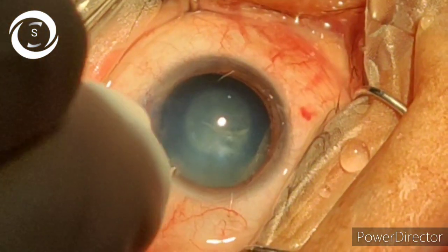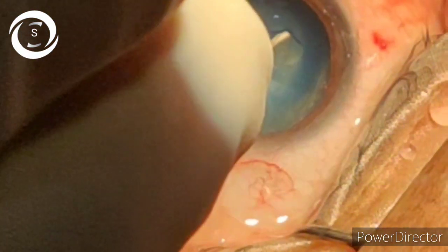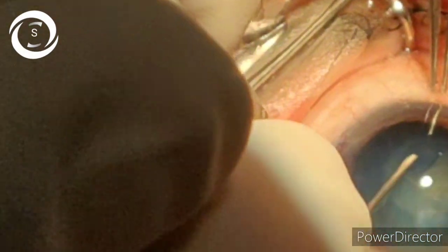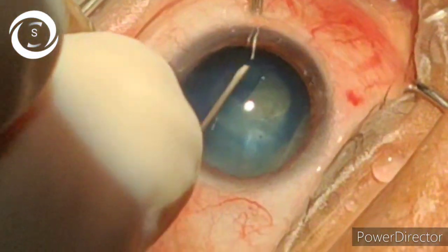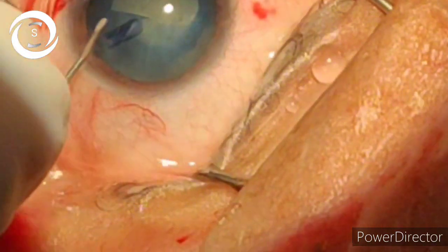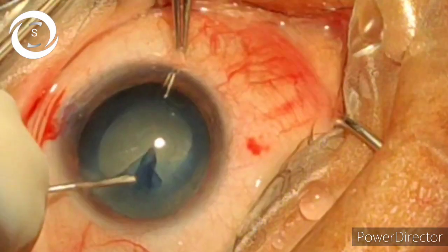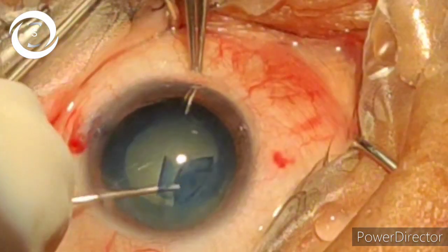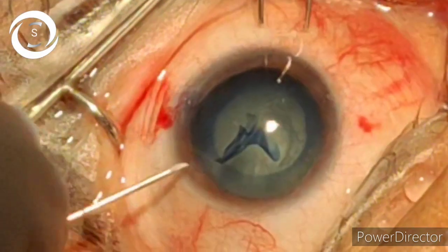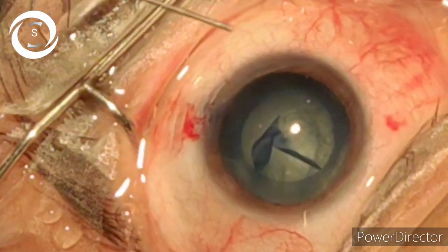Today in this video I would like to show you how to perform phacoemulsification in a white cataract, a soft white cataract. We have stained the anterior capsule and now we are performing the most important and critical step: capsulorhexis. If you perform a round capsulorhexis, the rest of the surgery becomes fairly easy.